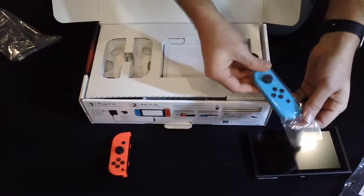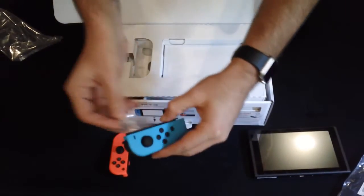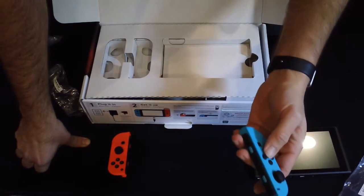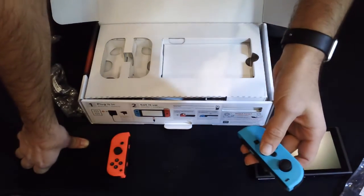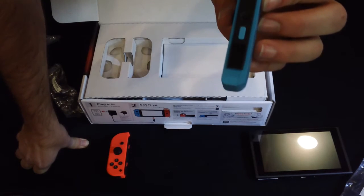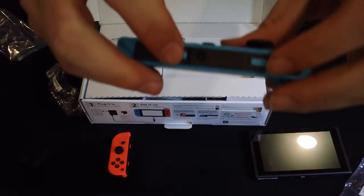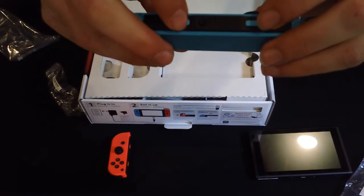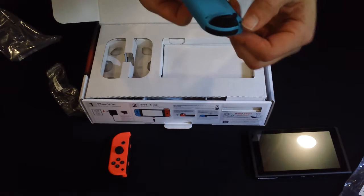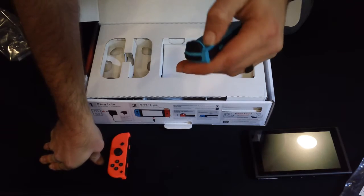We'll open up our left Joy-Con. These connectors look kind of interesting. Not 100% sure how they connect very well, except there's these little arrows that tell you where to go. There are tiny little buttons here — SL and SR. These must be little buttons you use when you take it off to the side. And there's a button on the back that might work as a release button.